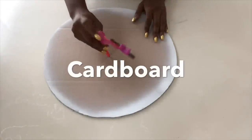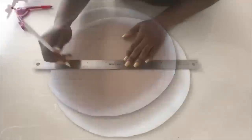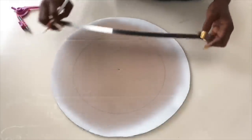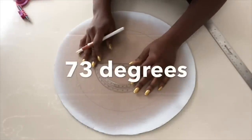For the third DIY, I'll be using a cardboard and drawing out a 10-inch circle on the inside. I then drew a line from the outer circle to the midpoint, and I'll be using a protractor, placing it in the middle and making a mark that's 73 degrees.